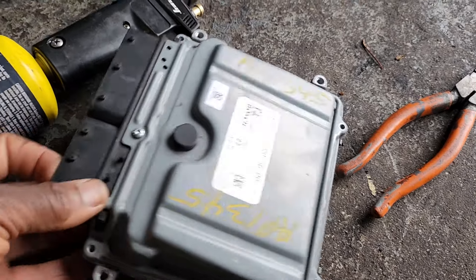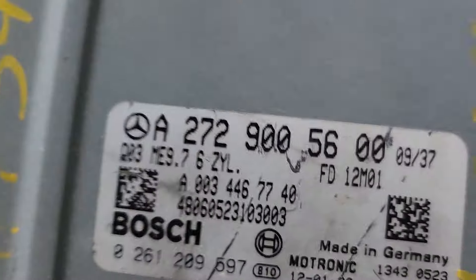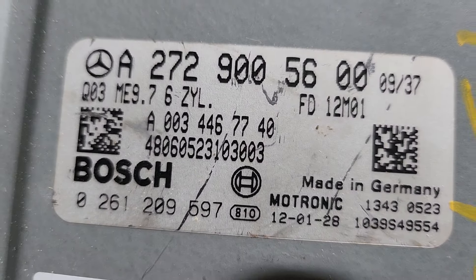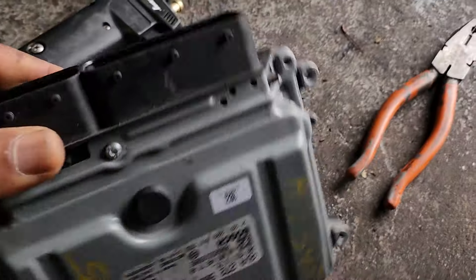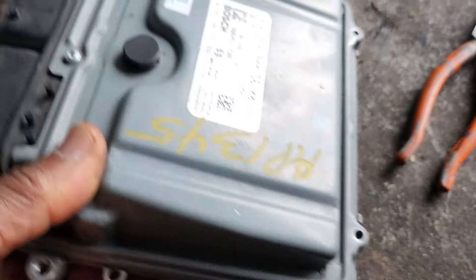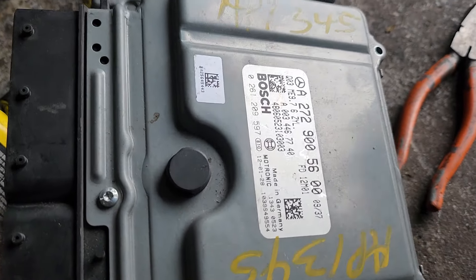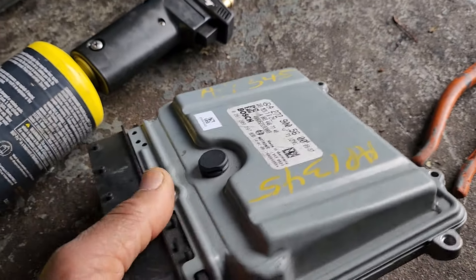Welcome to Best Car Fixes. Today we have this engine computer ME9.7 and I need to clone it. One of the cloning systems requires you to either reset it to a manufacturer level or clone it using boot mode.